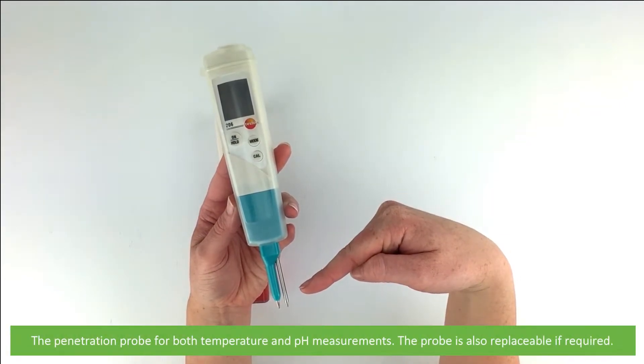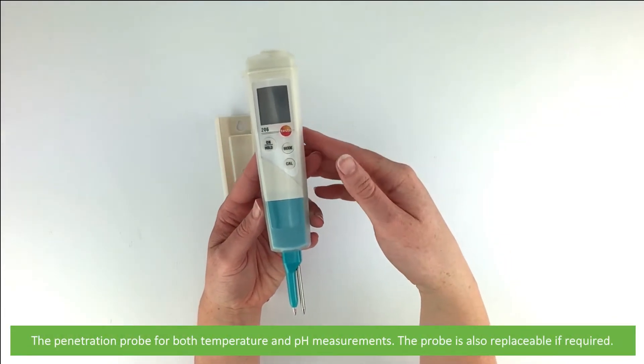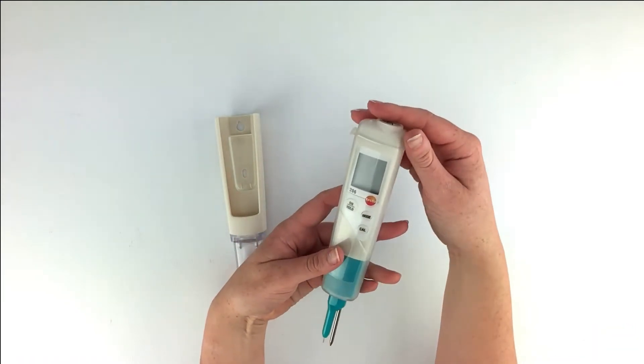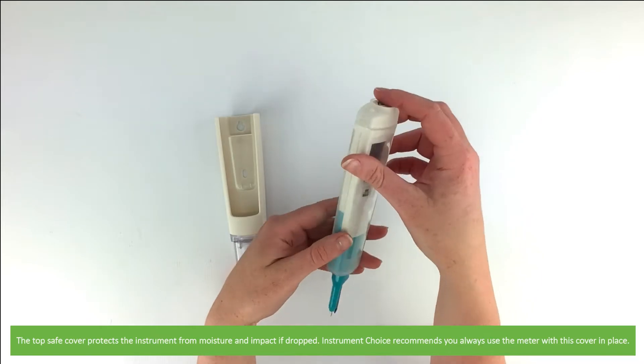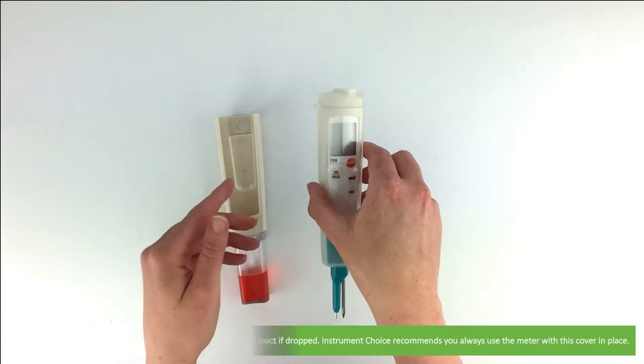There's a penetration probe for both temperature and pH measurements. This probe is replaceable if required. The top safe cover protects the instrument from moisture and impact if dropped.